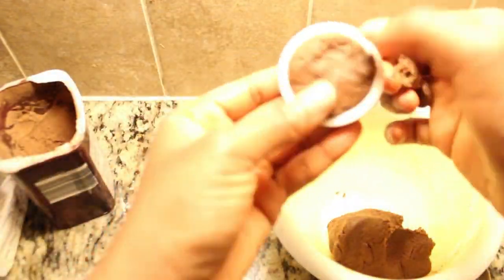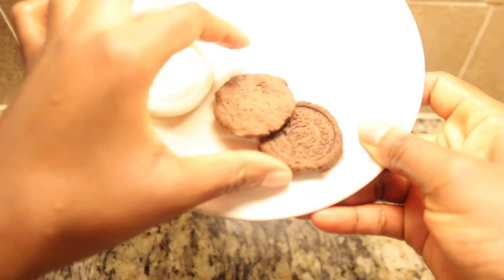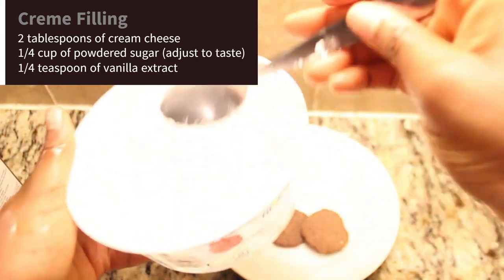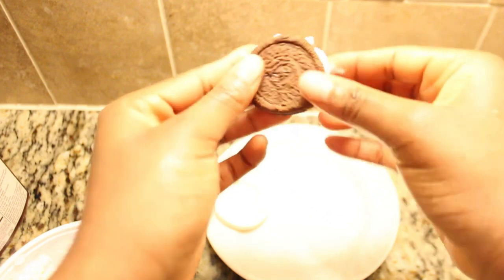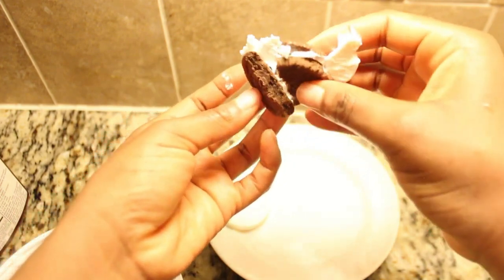Transfer the dough into the Oreo mold and pop them in the oven. The cookies may not have that iconic dark color like classic Oreos, but we're still in for a treat. For the filling, you'll need: two tablespoons of cream cheese, a quarter cup of powdered sugar, and one quarter teaspoon of vanilla extract. I only had strawberry cream cheese on hand, so I opted for Cool Whip, which is lower in calories — and the Oreos turned out incredibly delicious. Feel free to get creative with fillings like peanut butter, ice cream, or jam.